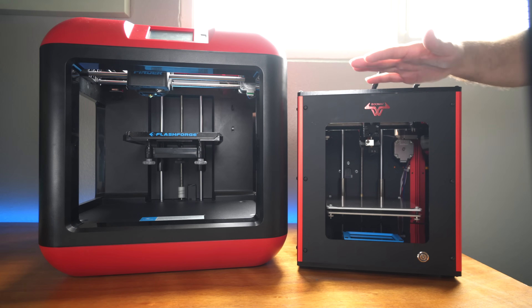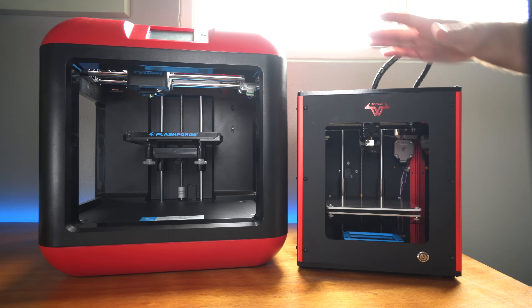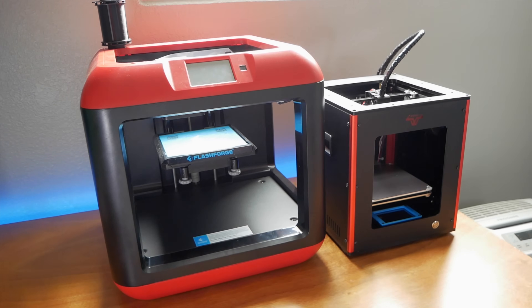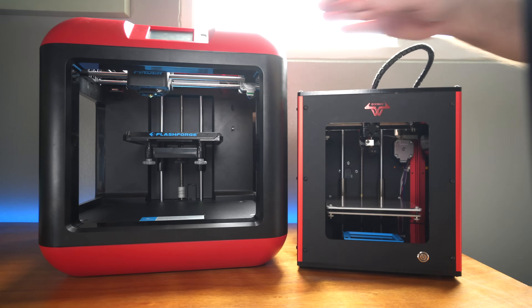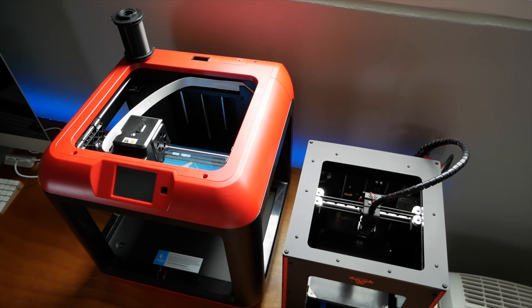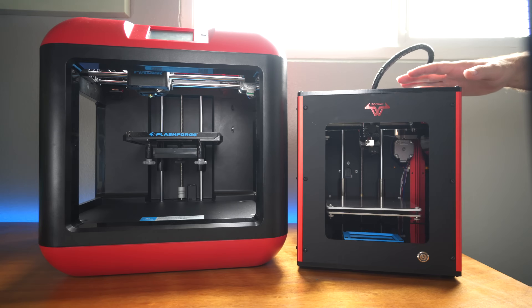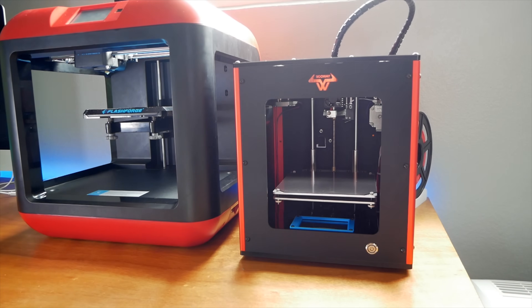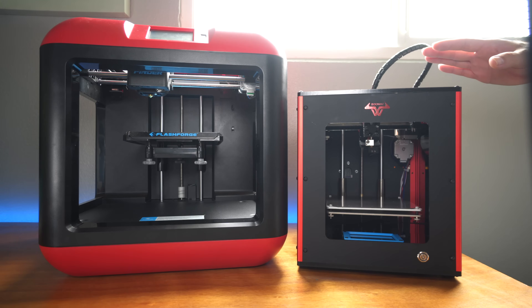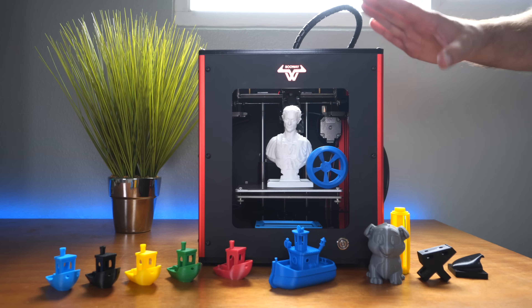Here's a size comparison between the Flashforge Finder and the Solway — that is a huge size difference, yet the bed volume is the same on both. You can see how compact the Solway is. That's one of the very attractive things about this printer — you can easily set it up somewhere without overwhelming your workspace, compared to something like the Flashforge Finder.